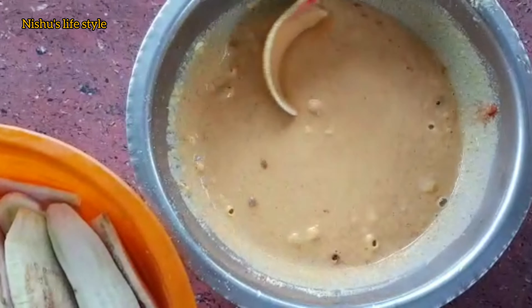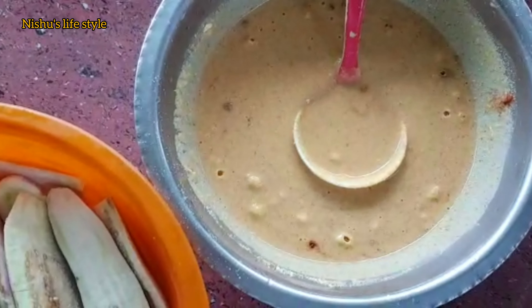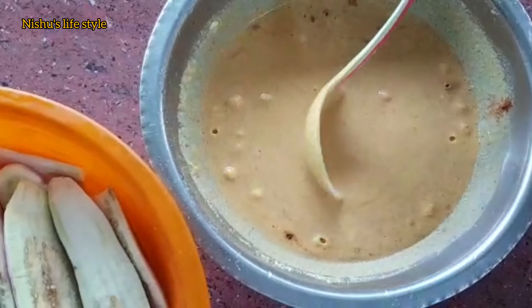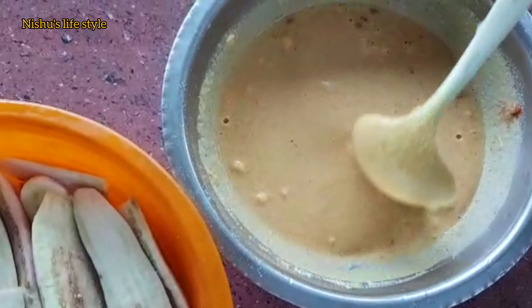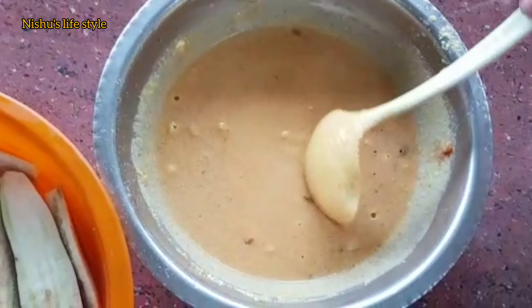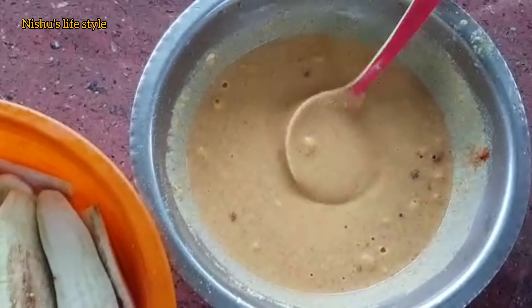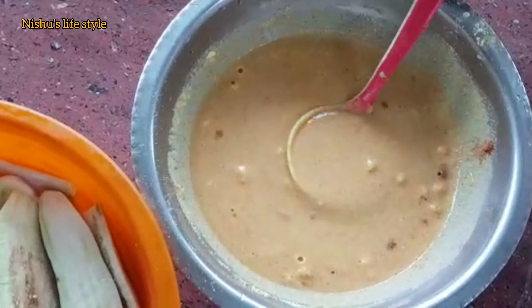The basil will be put in the pan and it will be made with the basil and the chili. Put the pepper powder on the surface. I can cook the pepper powder on this dish. It will get the salt and dry.